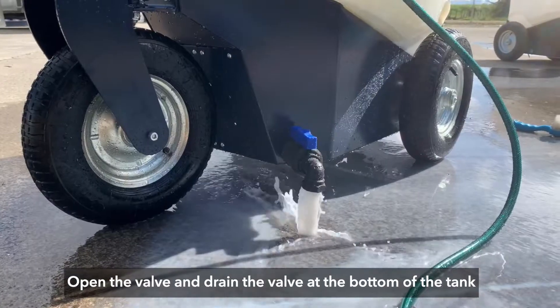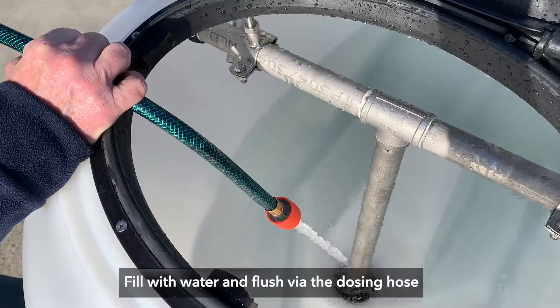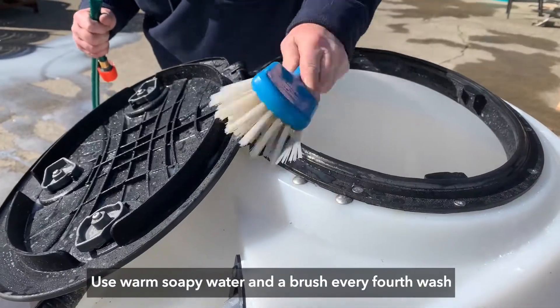Open the valve and drain the valve at the bottom of the tank, then insert a hose in the top of the tank to clean. Fill with water and flush via the dosing hose. Use warm soapy water and a brush every fourth wash.